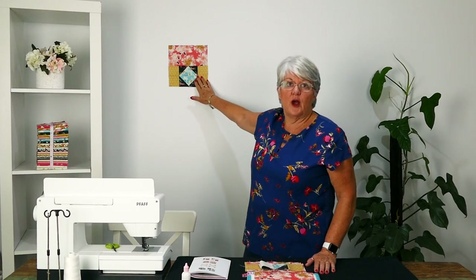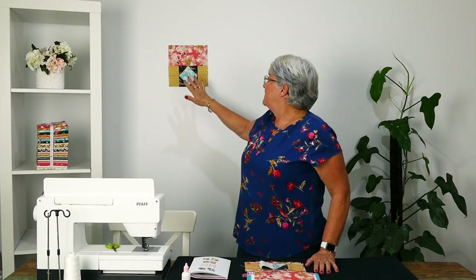Hey everyone, I'm Sue Daly and welcome to week 9 of the Speed Call Soul Malt. This week is the block I have up here behind me, and it's much the same as what you've been doing. So if you just keep travelling along doing what you've been doing, you're going to get to the end of this. Week 9 means we're well over the halfway mark, so you're almost there.